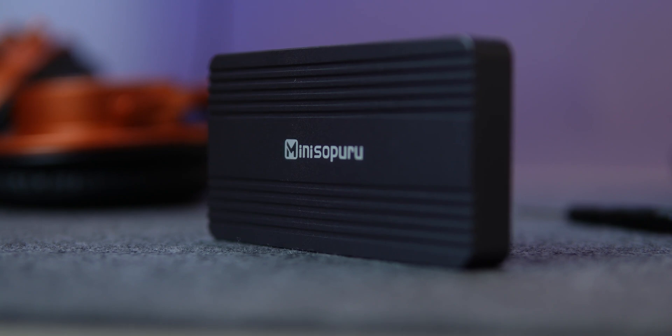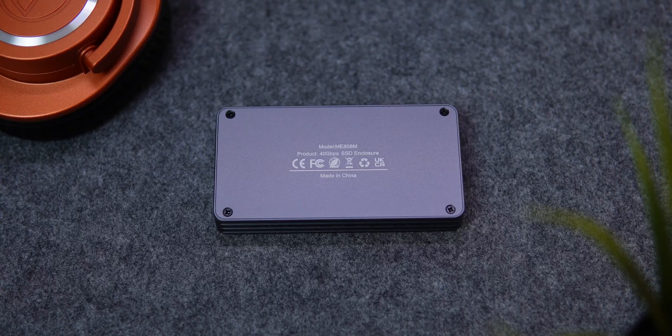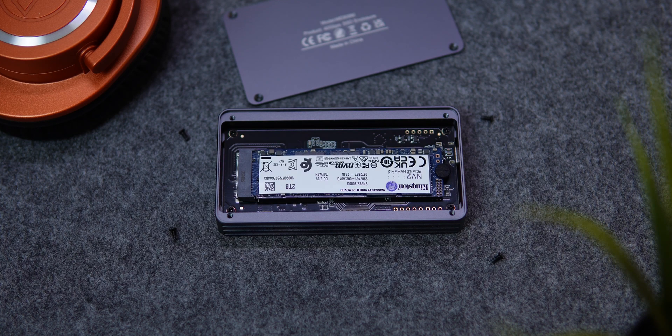The sleek aluminum alloy build with a groove shell design ensures optimal heat dissipation. Installation is rather simple — remove four screws at the bottom and you'll have access to the M.2 NVMe slot. Worth noting, this enclosure only supports M.2 2280 SSD size.